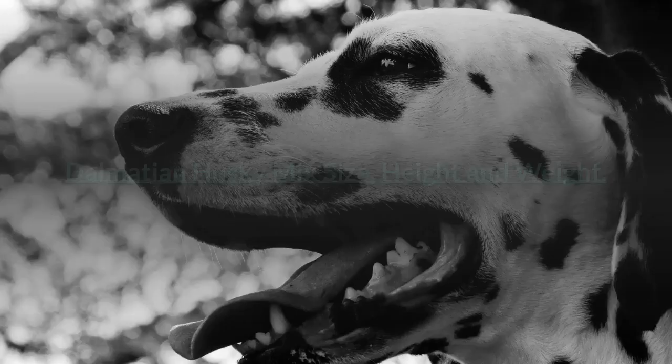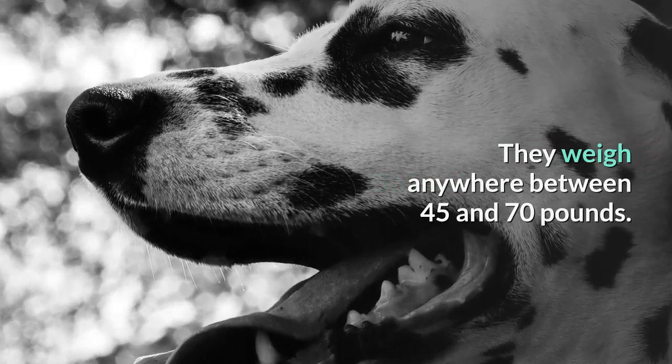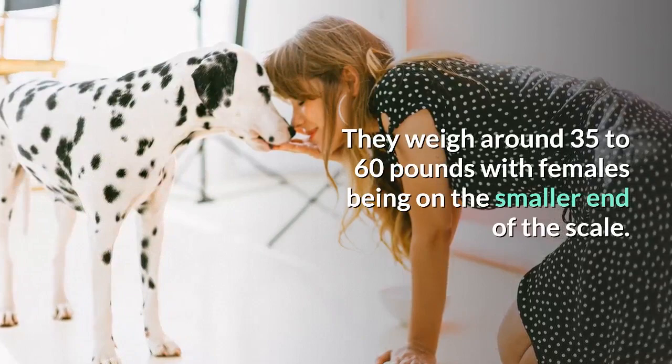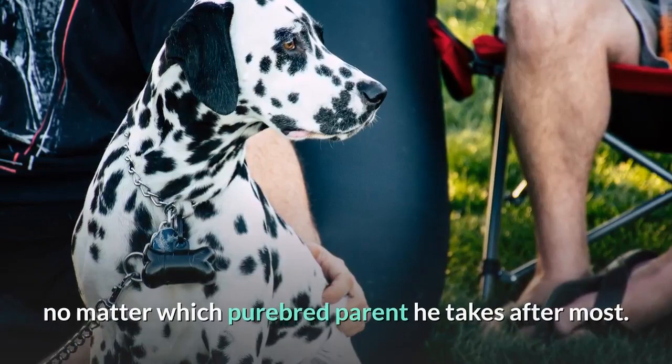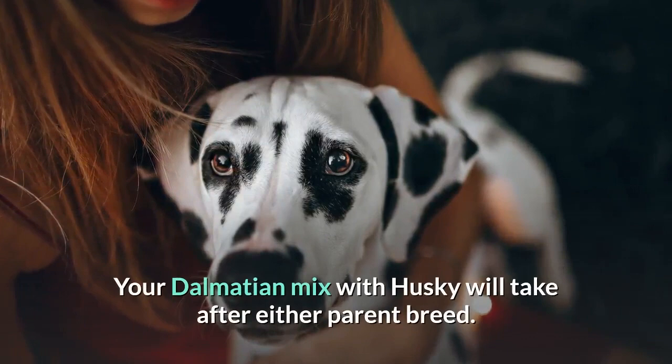Dalmatian Husky mix size, height, and weight. Full-grown Dalmatians can be 19 to 24 inches tall and weigh anywhere between 45 and 70 pounds. Huskies, on the other hand, reach a height of around 20 to 24 inches and weigh around 35 to 60 pounds, with females being on the smaller end of the scale. So your Dalmatian Husky mix will be a large dog no matter which purebred parent he takes after most. Note that the Dalmatian is a nice dog off-leash while the Siberian Husky isn't, so bear that in mind when considering this mix.